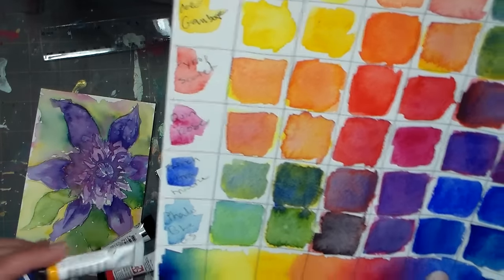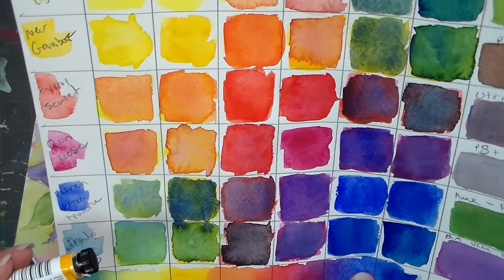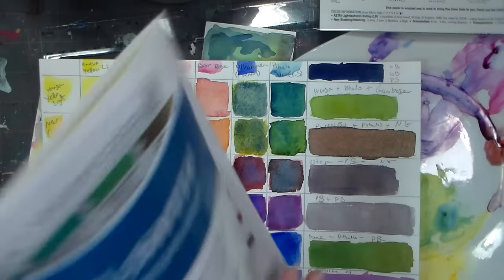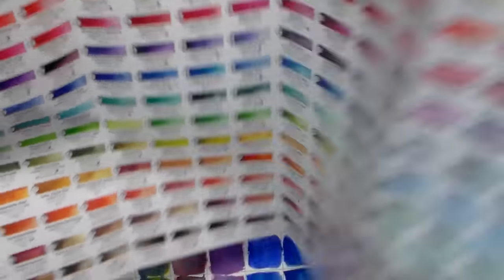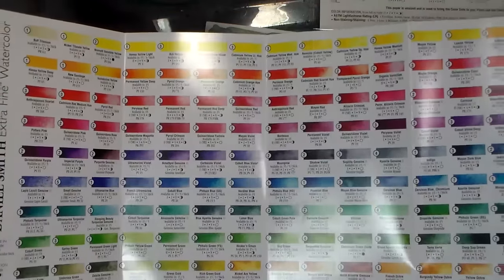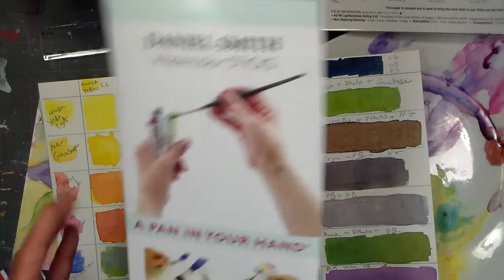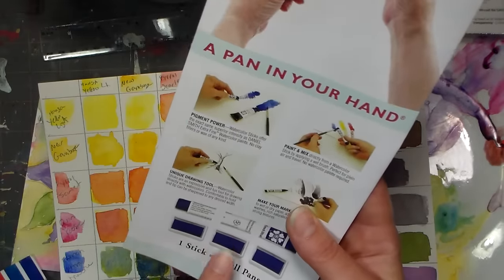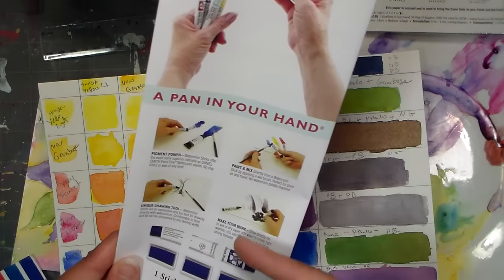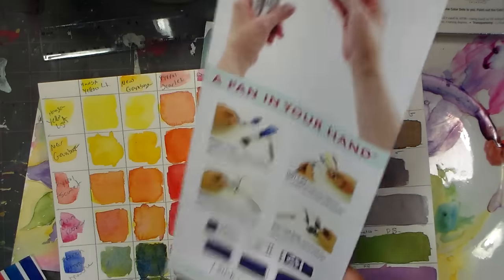All the colors in this basic tryout set are single pigment, with the exception of New Gamboge, which uses Pigment Yellow 97 and Pigment Yellow 110 — but I still found it to be a very clean mixing color. There are 200-something colors in the Daniel Smith line. Some are available in 5 milliliters, all of them in 15 milliliters, and many are also available in a watercolor stick, which has three full pans of watercolor with no fillers, clay, or wax — so it's almost like holding a pan of color.